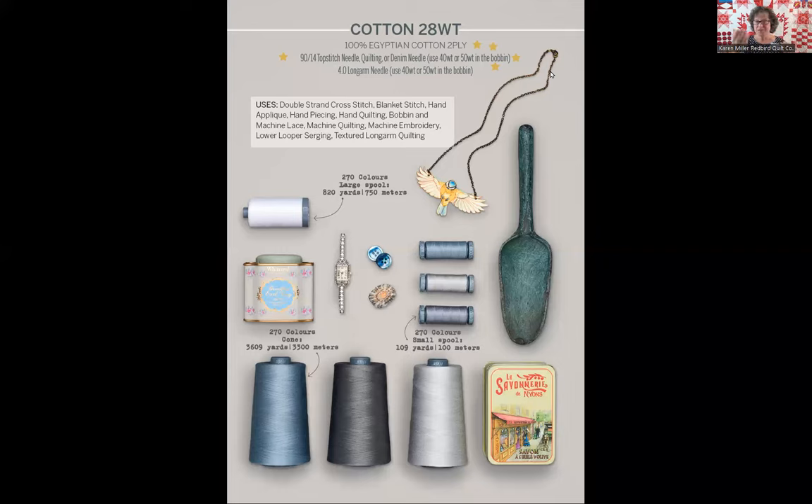There are 270 colors of the 28 weight. You can see that information on every one of these pages — how many colors are available for each particular weight. The page showing a small spool, large spool, and cone means the 28 weight thread is delivered on all three mechanisms. And generally the more thread you buy, the more cost effective it's going to be. The uses listed are suggested — not cast in stone — but some really great inspiring uses for the AuraPhil 28 weight thread.